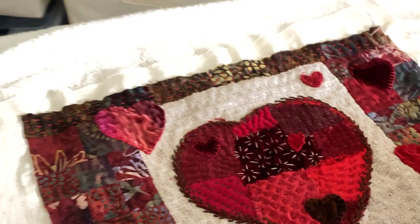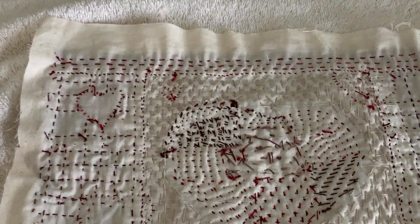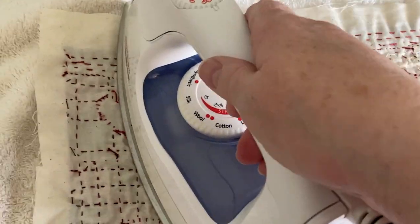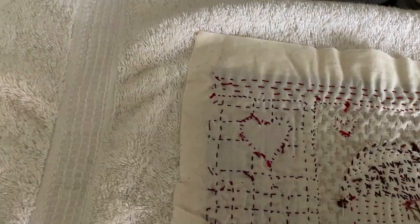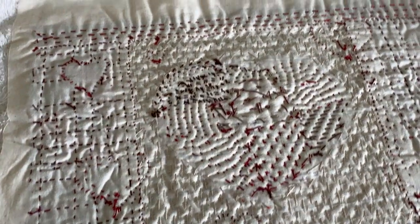Before I put the backing on, I needed to give the whole piece a light pressing. A thick terry cloth towel helps ensure that the texture won't be flattened out with the ironing. Using light pressure and more of a press-and-lift type of ironing rather than a side-to-side pressing helps preserve the texture.